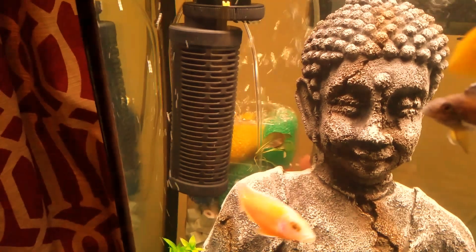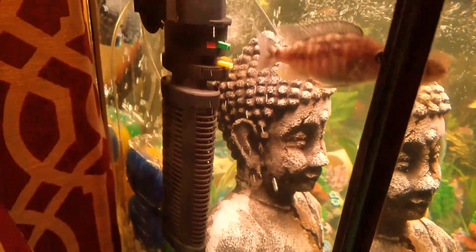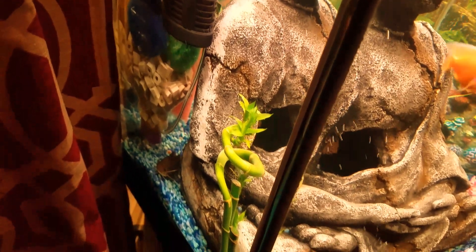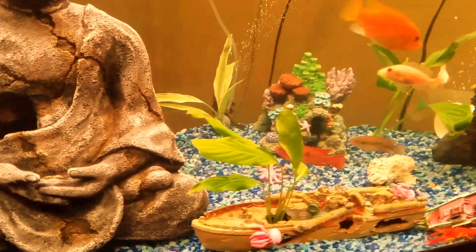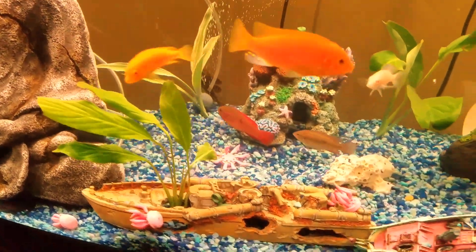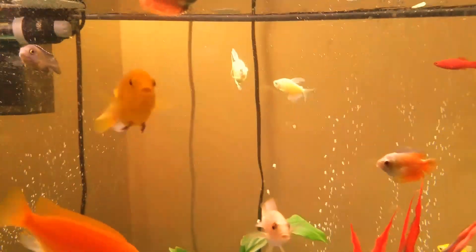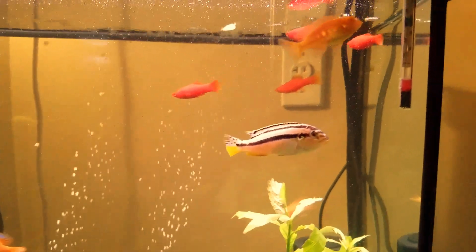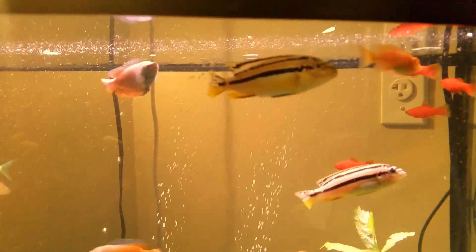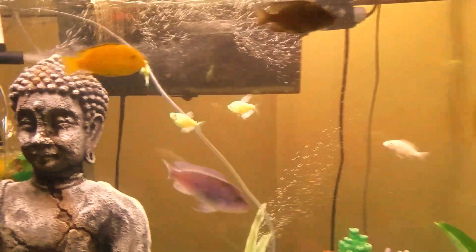Here's my DIY filter and my Buddha decoration. Something happened — it got discolored down the side, I don't know why. I recently put some plants in. I also picked up some mollies and some tetras for a little color.